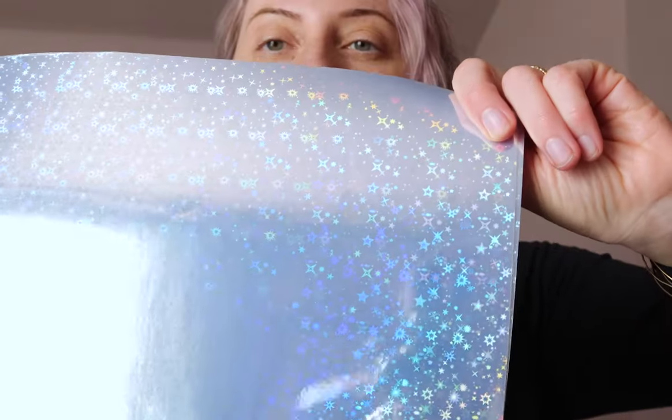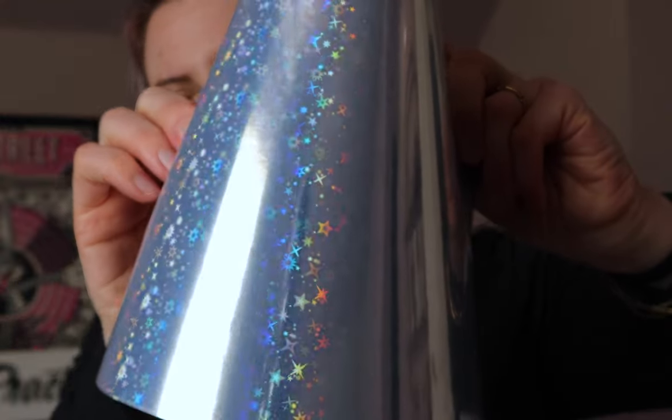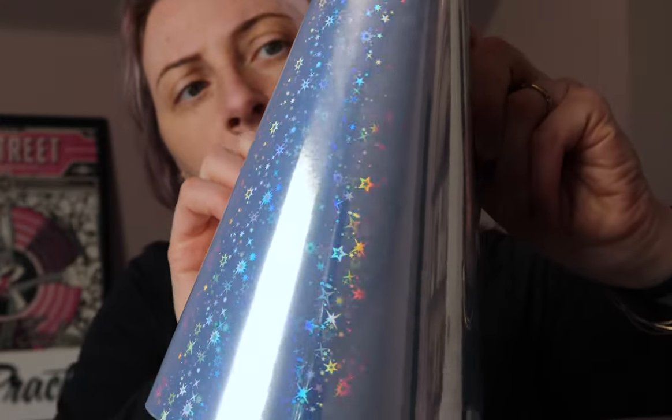It looks like this. They had a couple of variations and they sent me this one. It has kind of like a star pattern behind it, a bunch of different kinds of stars, and obviously kind of that holographic finish.